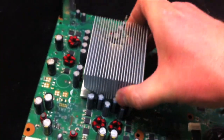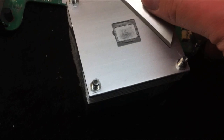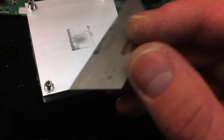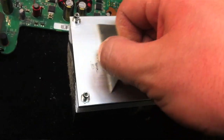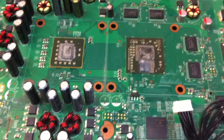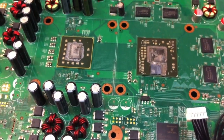Take off the heat sink. Clean it off with a razor blade — you can also use alcohol or some kind of goo-gone. Use the razor blade and goo-gone or alcohol on there to clean off the thermal paste from those chips.